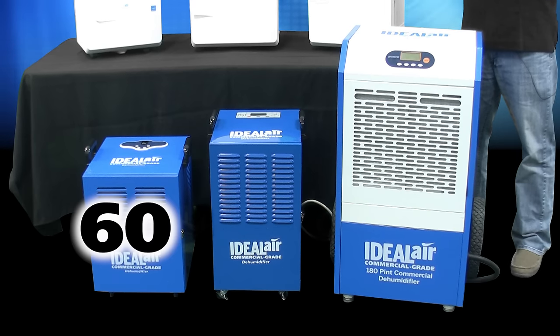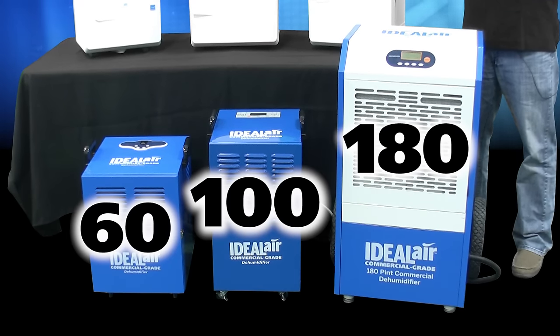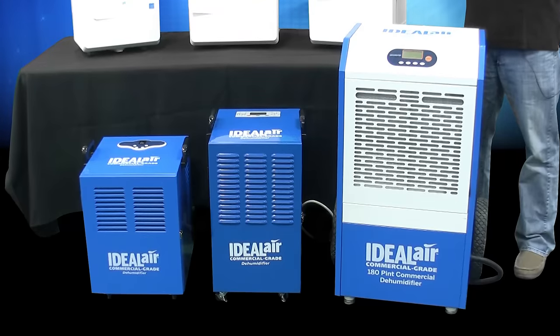Next we have the commercial 60-, 100-, and 180-pint models. These are designed for larger capacity dehumidification applications. These units are heavy-duty and come enclosed in a powder-coated, galvanized steel housing.